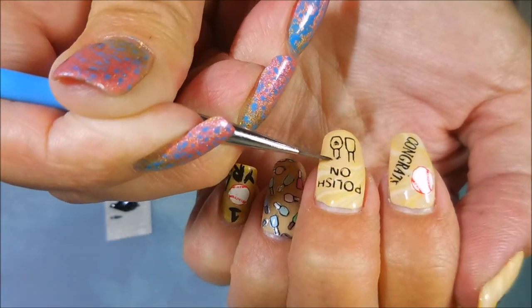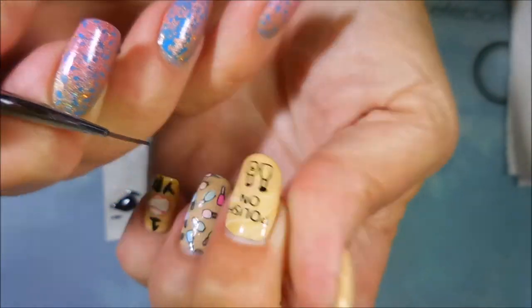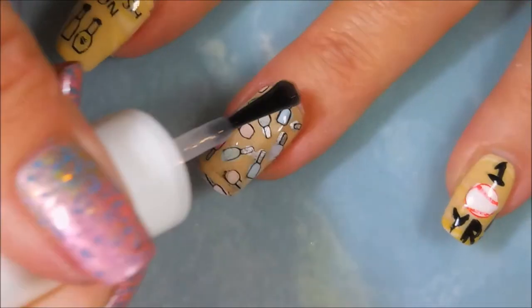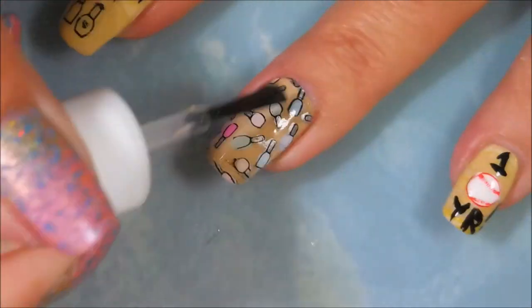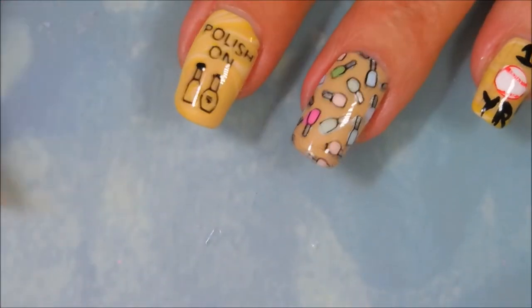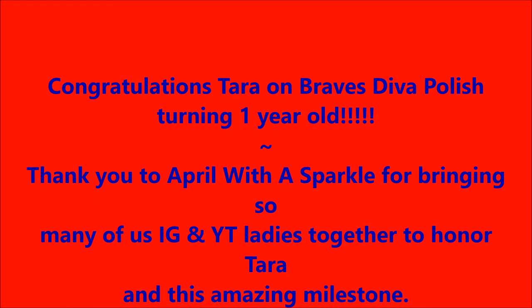Now I'm going to fix those little tiny polish bottles and try to put the tops on them. I'm topping this manicure off with Pure Ice Girl on the Run to seal everything in — all those decals, stamping, and freehanding. Here's my manicure — I hope you enjoyed this one! Congratulations Tara on Braves Diva Polish turning one year old. Thanks for watching, and until next time, be good to yourself. Talk to you soon, bye!